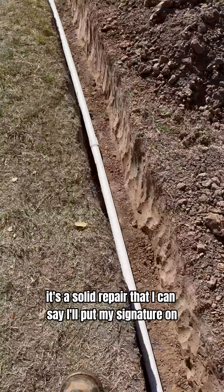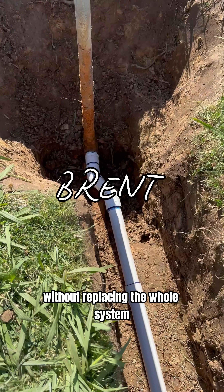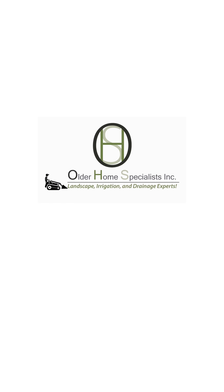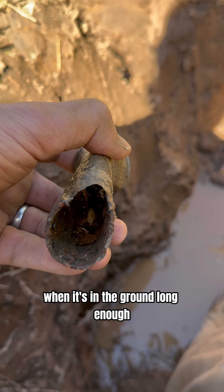By doing this it's a solid repair that I can put my signature on without replacing the whole system. Look how thin the wall is — that's what happens to even galvanized steel when it's in the ground long enough.